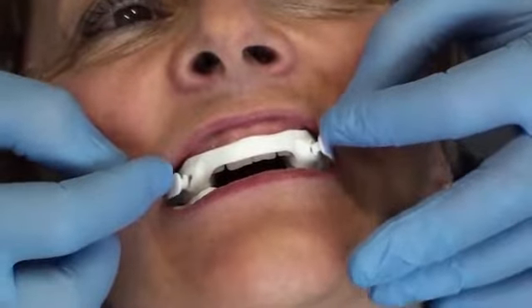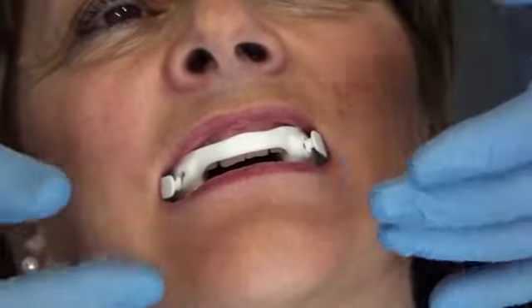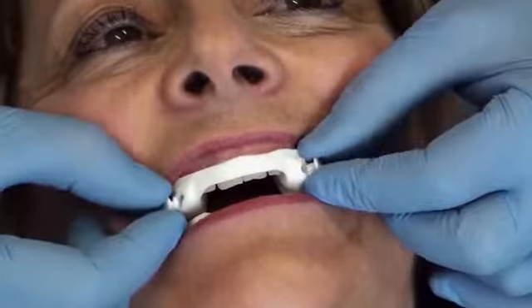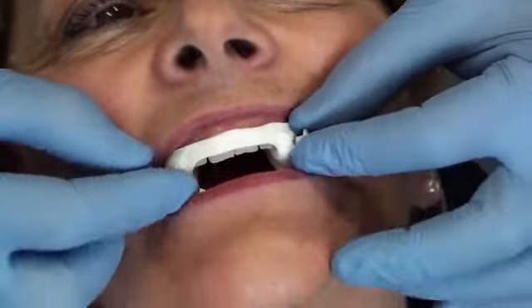If these rods go beyond the insert holes, it means that the George gauge did not register an advancement position of 100%. Consequently, the 25 mm rods do not correspond to the 100% position, which might be of 23 or 24 mm, as the case may be.